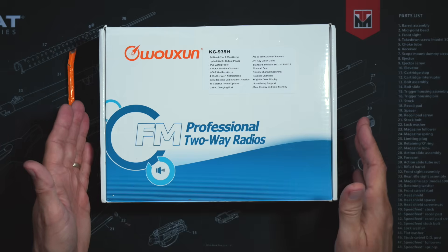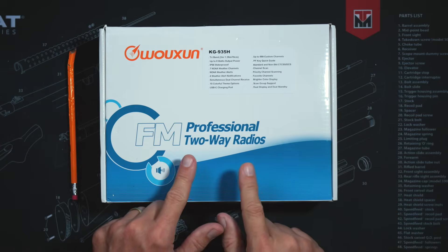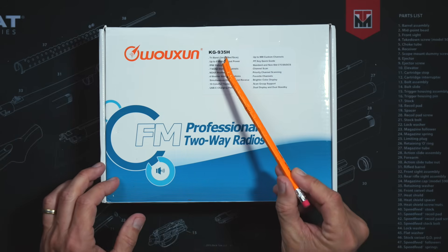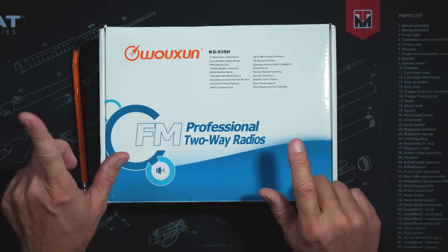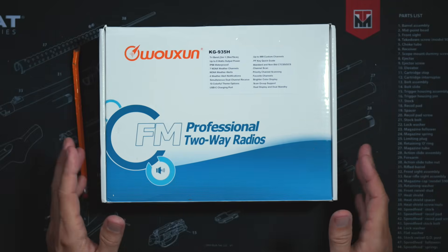Just to be clear, my friends at buy2wayradios.com did send me this new Wuxin Ocean KG935H at no cost so that I could share it with you, the very person that is currently watching this video. Affiliate link below.